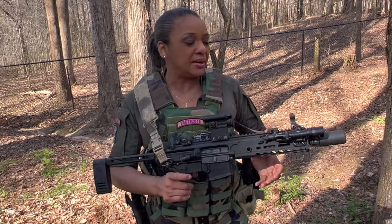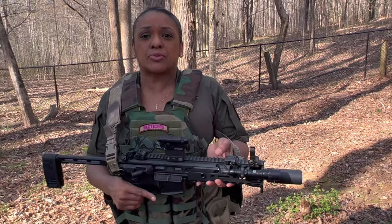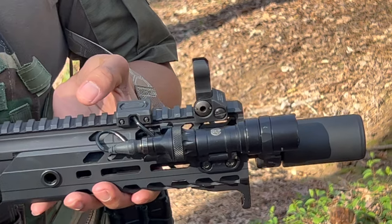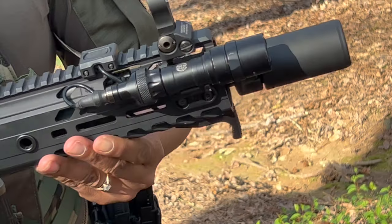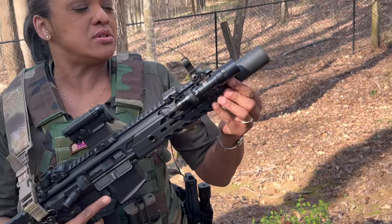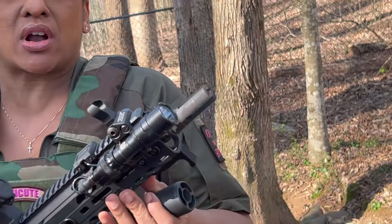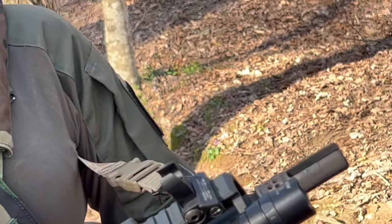Moving on to my light, I have a Surefire M340. It has a mod-light button and it's 500 lumens. As far as my muzzle — let me show you this first.